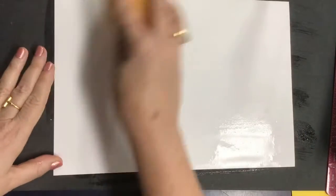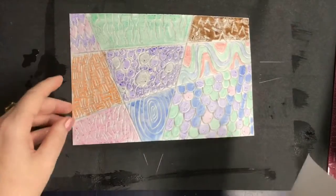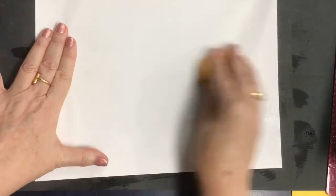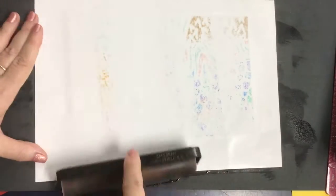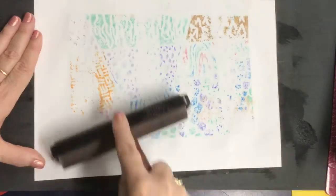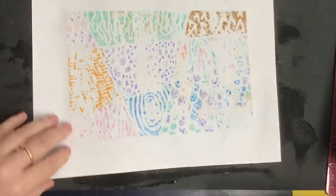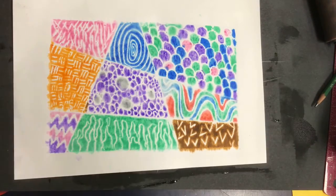Now I'm going to take a piece of paper and wet it with a damp sponge, then lay it over top of my printing plate. Again with the same sponge I'm going to dampen the back of the paper, then I'm going to use what's called a brayer and roll it over top of my paper. Make sure you get the corners and the edges, and when you pull it up you have a bright, bold, colorful print.